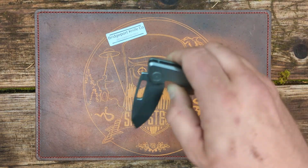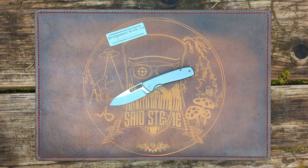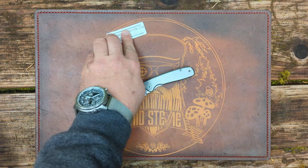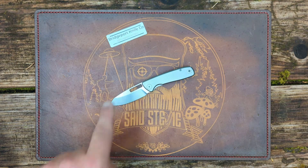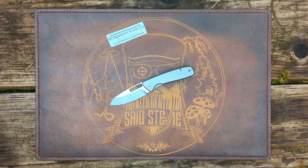What do you guys think? 14C28N, titanium, liner lock, 118 bucks — I think that's pretty good; I can get down with that. Appreciate the opportunity to check this out. You'll have a link to Bridgeport Knife Company's Instagram in the description. I don't know if there is a website yet — there's not one listed — but he's definitely on Instagram. That's all I got. Until the next one, I will talk to everyone later.